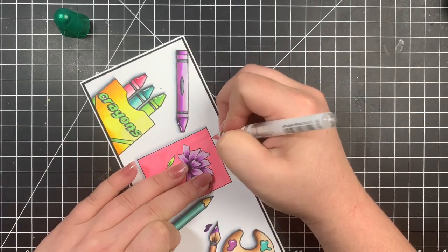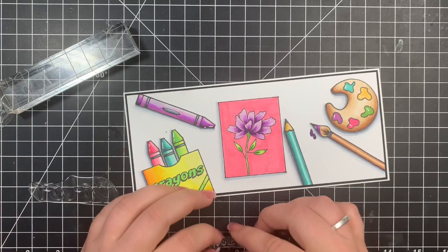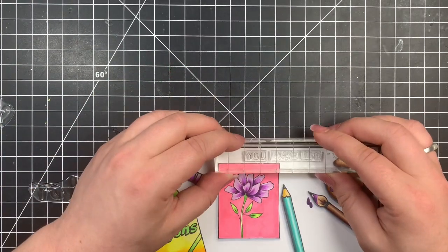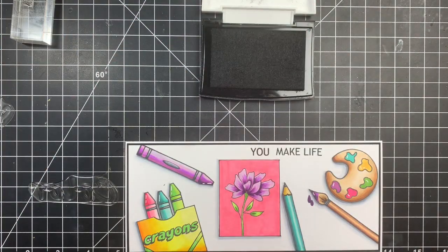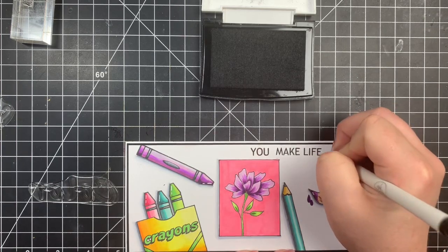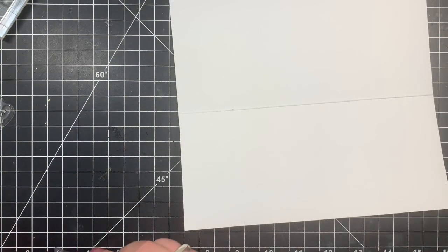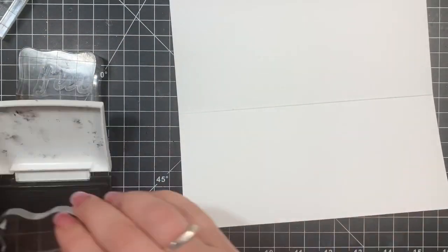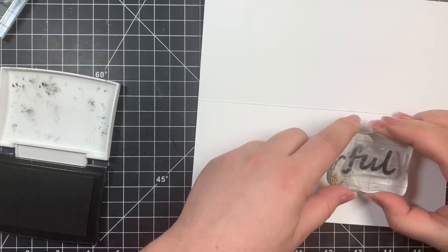Then I can add my sentiment. I'm going to use the Colorful Sentiment 3x4 stamp set that comes in the kit — you can mix and match all of these to make pretty much anything you want it to say. I'm stamping the first part of my sentiment on the front of the card, using my grid mat to make sure they're lined up, popping it onto an acrylic block and stamping with VersaFine Onyx Black ink. I'm bringing out that pen to add three little dots so the person knows the sentiment is continued on the inside.